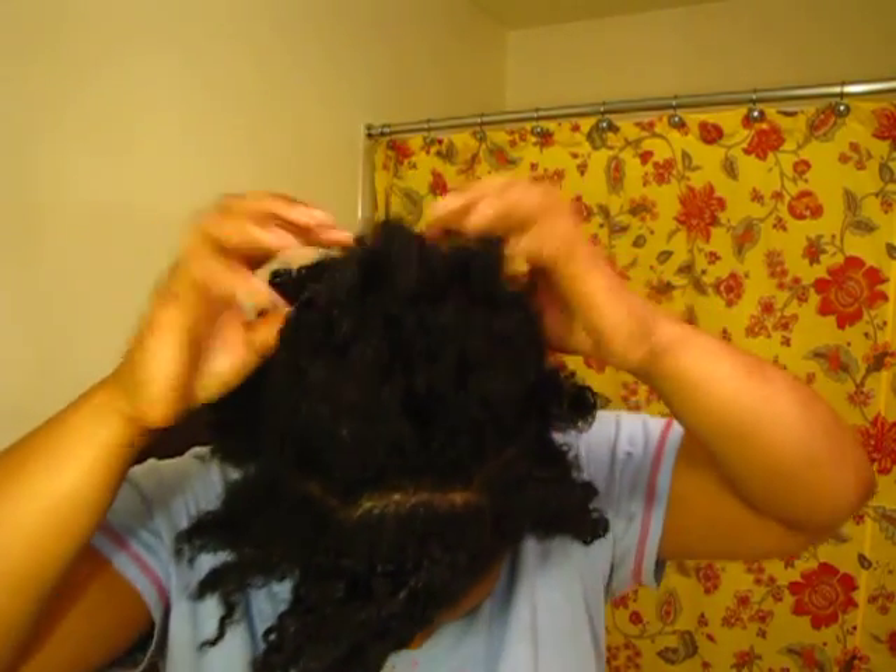Hi guys, so I'm going to try for the first time the pineapple method to see if I can get my twist out to last without having to retwist. I've already done the crown of my head.